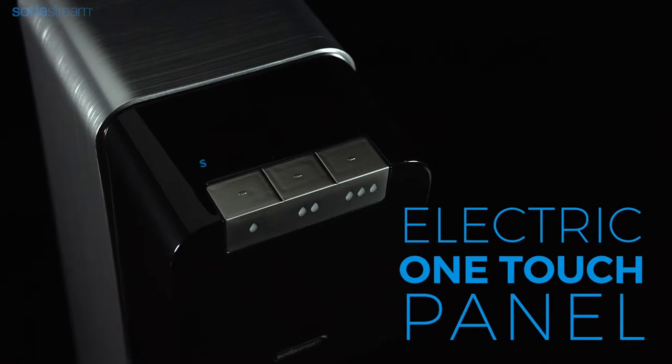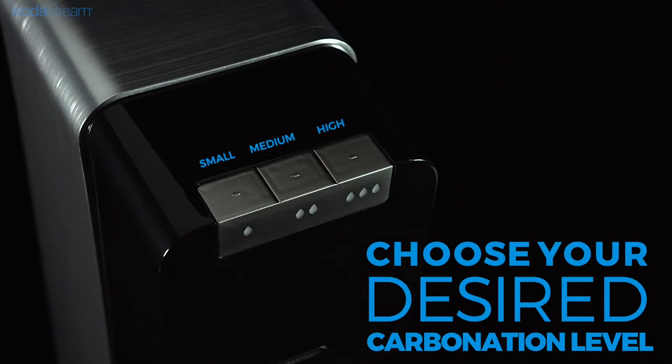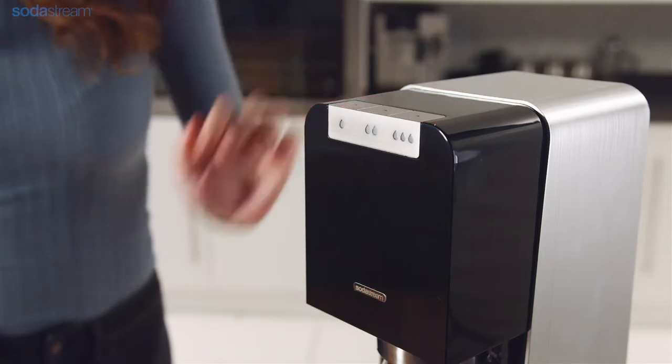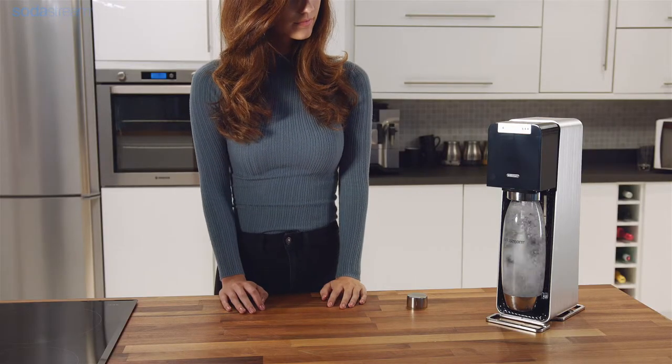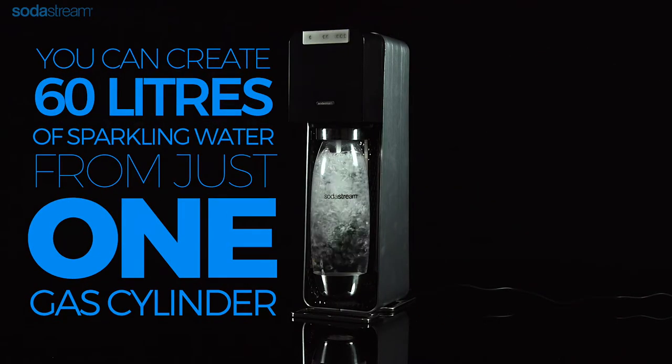To carbonate, press one of the three buttons to achieve your desired carbonation level. The sparkling watermaker will automatically carbonate the water to the chosen level, and the corresponding LED light will blink during the process.